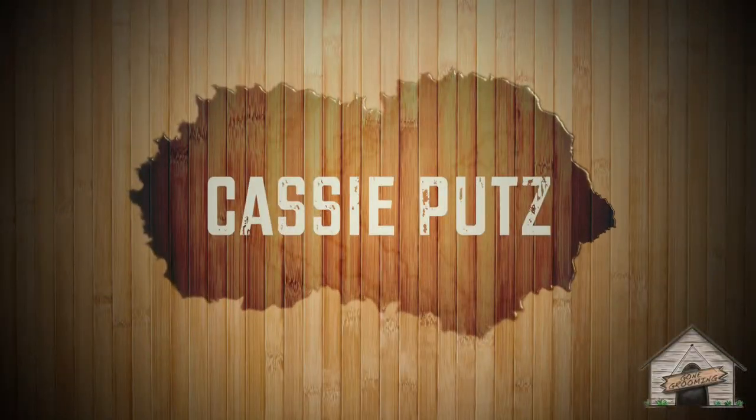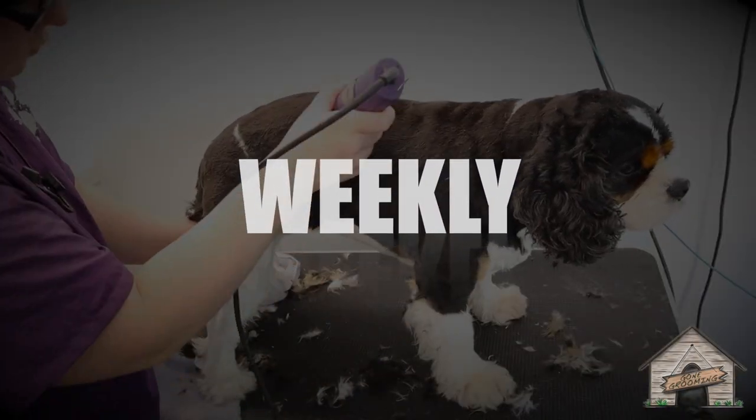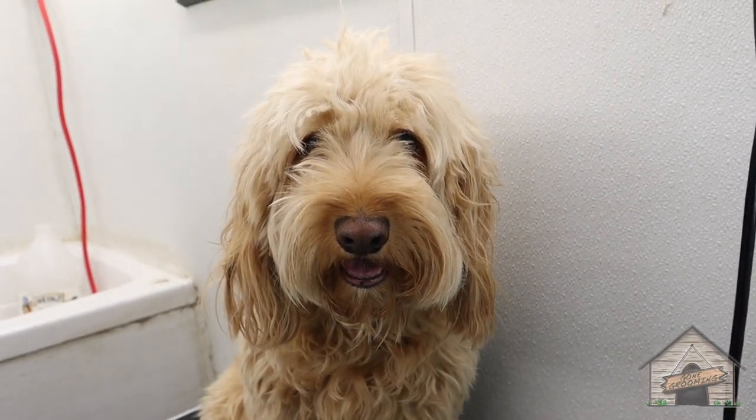Hello everyone, it's Cassie from Gone Grooming and today we're going to be grooming a cockapoo. This here is Max, and Max is a cockapoo. We're gonna take him on the shorter side. If you have this type of breed at home and you don't believe they should be on the shorter side, that's your choice — his parents want him at that length, so that's what we're gonna do.